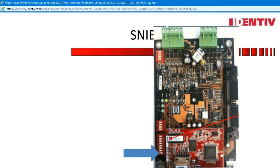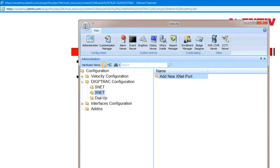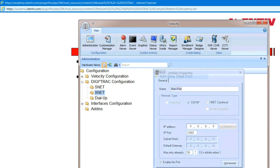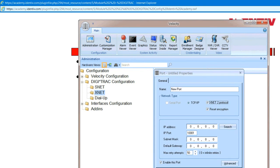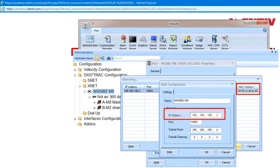SNV-2s connected to the network use standard Ethernet speeds. Now to add a port: expand Digitrack configuration, expand XNet and add a new XNet port. Select XNet-2 protocol — the only protocol for SNV-2s. Search for the SNV-2 by its MAC address. Double-click and assign a static IP address, a subnet, and a gateway if necessary. Notice that port 10001 is the default.